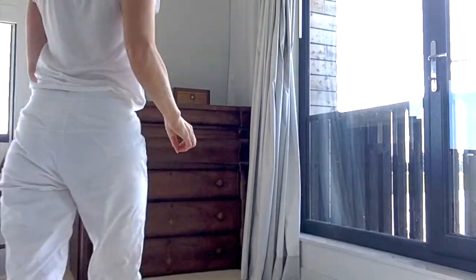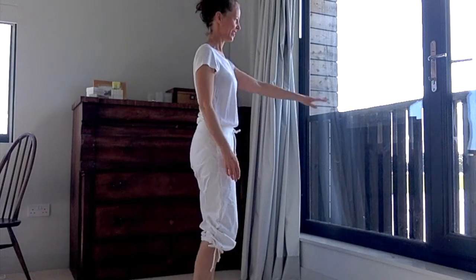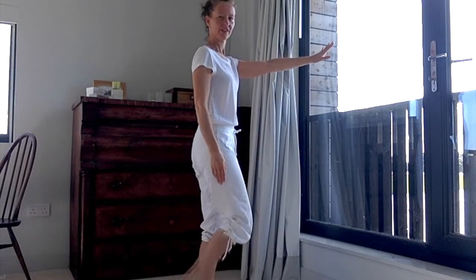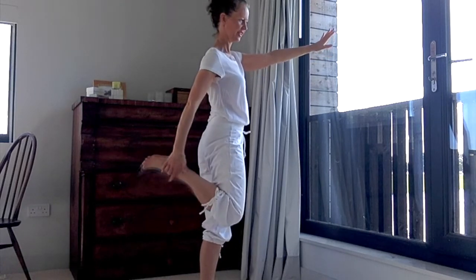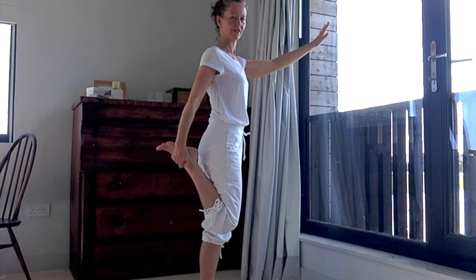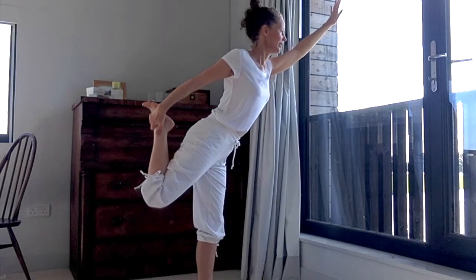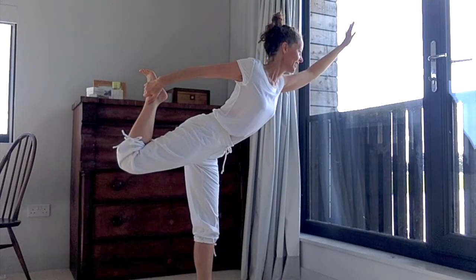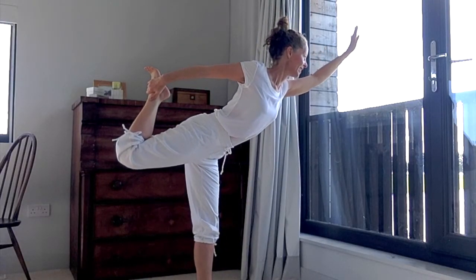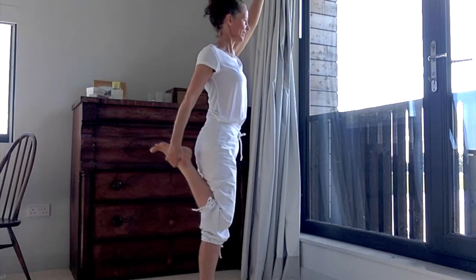We're going to do a standing pose. Just make sure that you've got a little bit of space beside you. You're going to take one hand onto the support that you've got. The other leg is going to lift up, and you're going to catch hold of your ankle if it feels comfortable. Let your hands slide forwards on the support and your shoulders slide forwards, and gently lift the back leg up if you would like. Then bring yourself back up into standing.